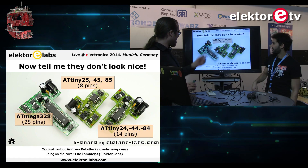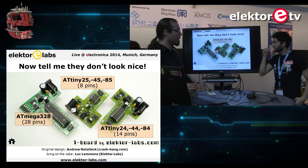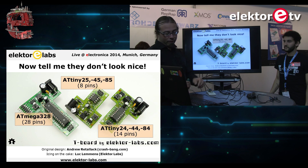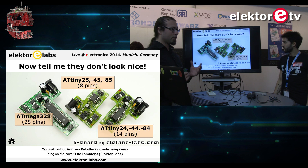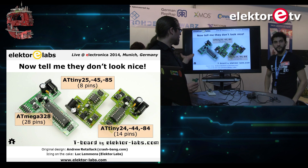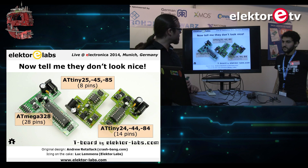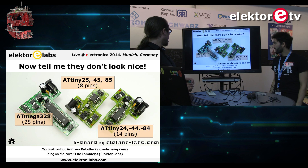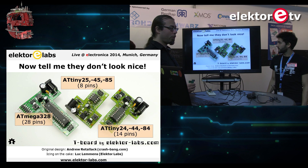We have three models: the small one, which fits the ATtiny 25, 45, and 85; the next one is one step bigger, suitable for the AT24, 44, and 84; and the biggest one, which we're going to use and demonstrate, is the T-Board 28, which has an ATmega 328.